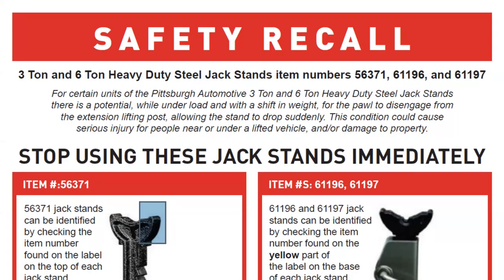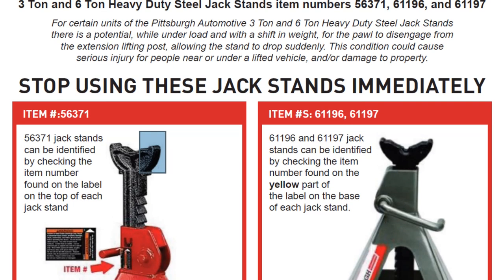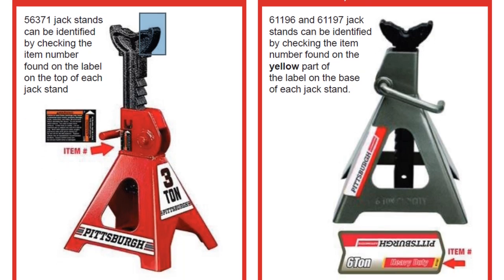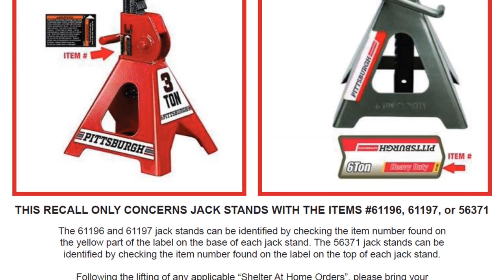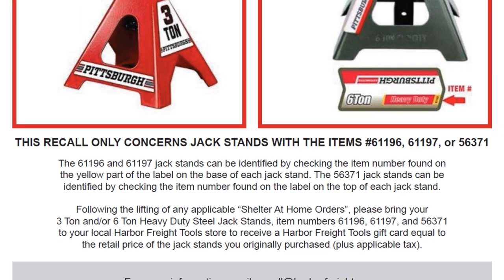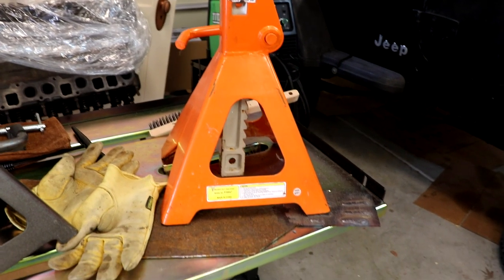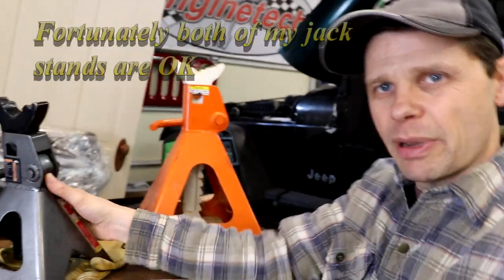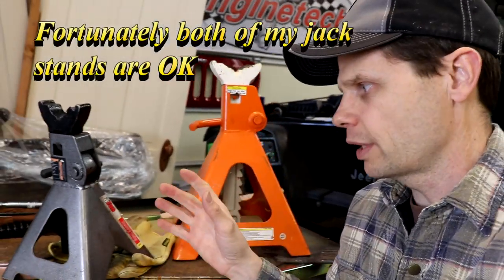The three-ton and six-ton jack stands have both been recalled. On the three-ton stand, the item number is 56371. On the six-ton jack stand, the item number is 61196 or 61197, and it is labeled on the sticker at the bottom. They're offering anybody with these jack stands store credit — bring the jack stands back to Harbor Freight and they'll give you credit for the price at the time of your purchase.